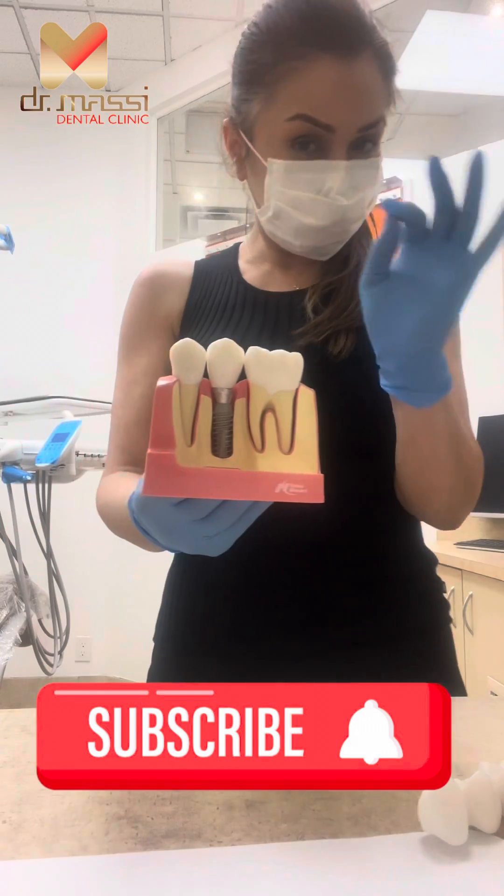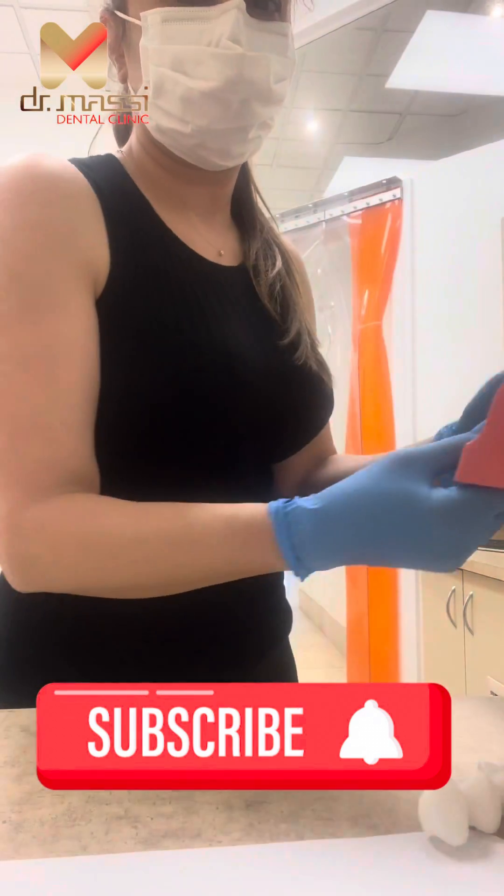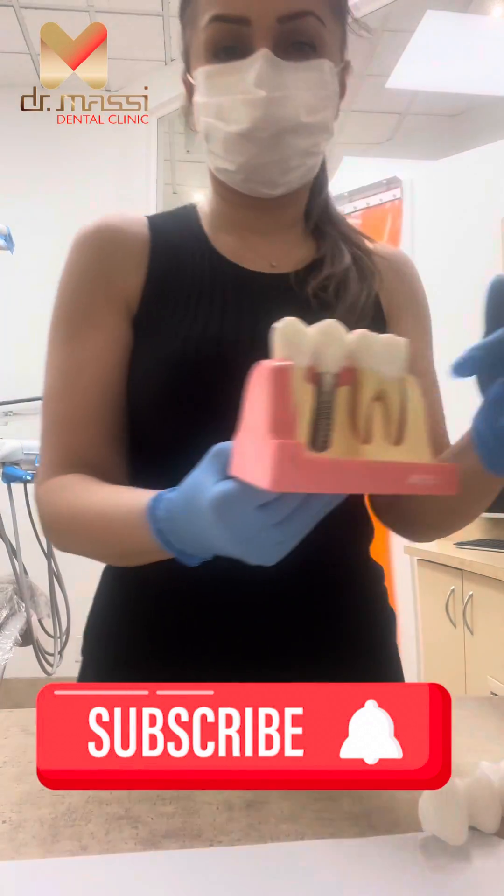Hope you enjoyed the video. Please do not forget to subscribe to my channel. Thank you.